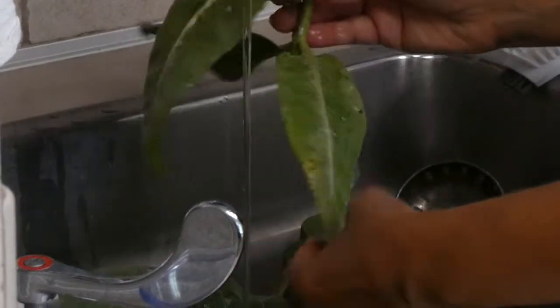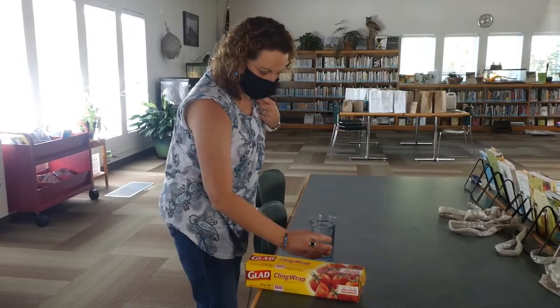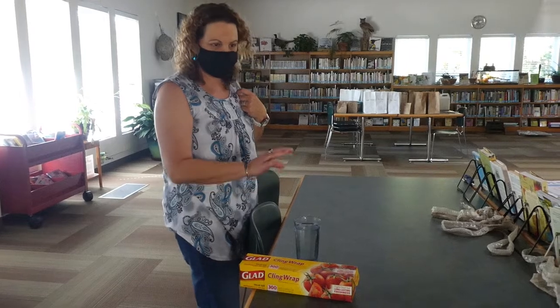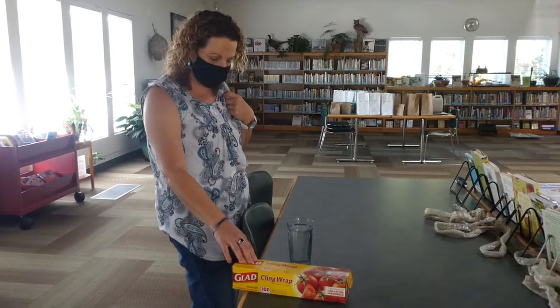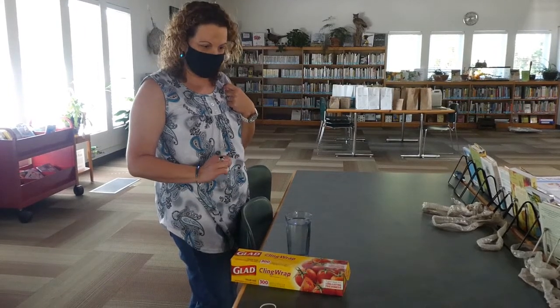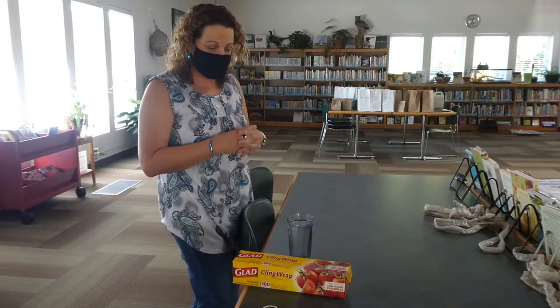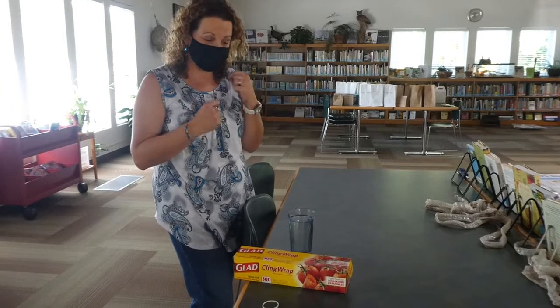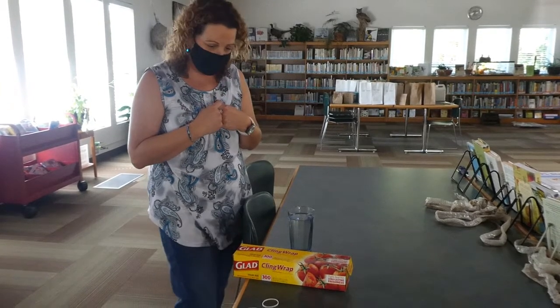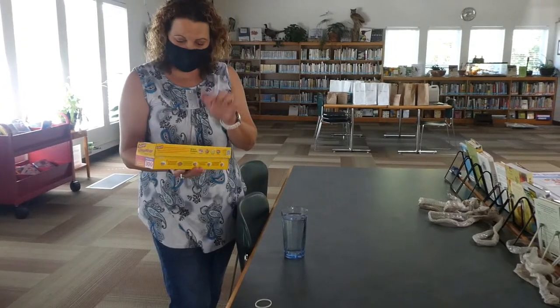While Miss Lou is gathering the caterpillar food, Miss Jessica is preparing the caterpillars' new home. One of the things you have to do for your milkweed before you put it in water is cover the glass or vase with saran wrap. That helps for two things: it keeps your milkweed in place in the glass, and it prevents your caterpillars from falling in the water and drowning, especially when they're tiny and brand new.